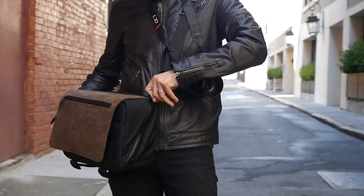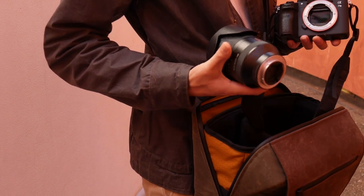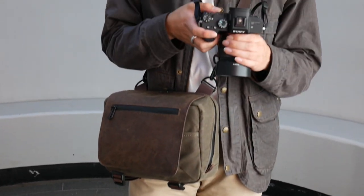We've been testing and using these bags for photo and video shoots, and we really love how it works, and we hope you do too. Check it out, and we hope to see you out there in the field.